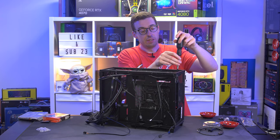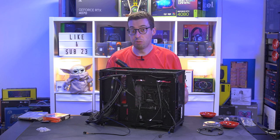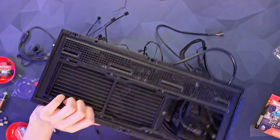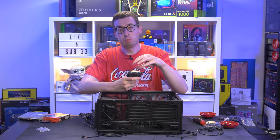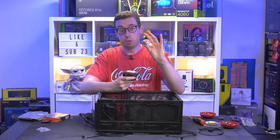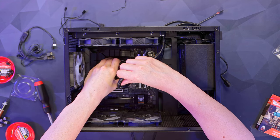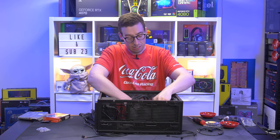A little note as I screw the AIO in: there are fins underneath where these screws go in, so be very careful. Do them up just tight enough so it's sandwiched nicely — don't crank them as hard as possible, as you can potentially damage the fins on this model. Now laying it down and putting the pump head on. I've taken the cover off previously so there's no pre-applied paste on mine. I'm going to use some Noctua NT-H2, but if you're buying this new, skip this step as it comes with paste already applied.